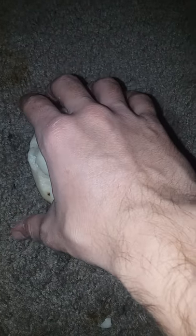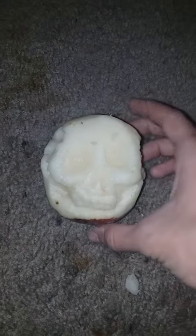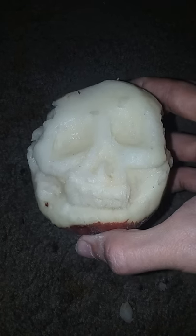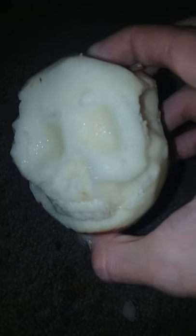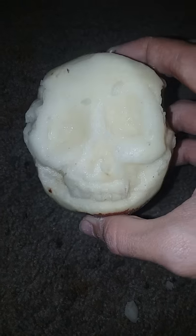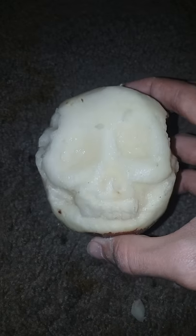My dog just ran up, had to get him away, and yeah, here it is. If you guys like it, it's my first time carving a potato into a skull. I wish I could do more detail, but eventually if I keep practicing, I'll get better at it.